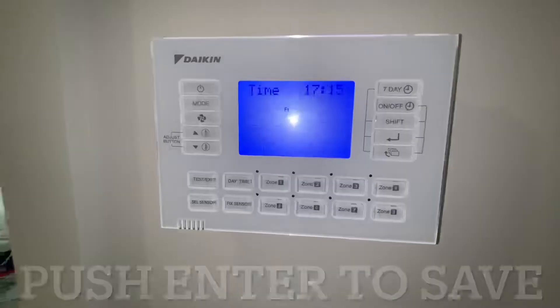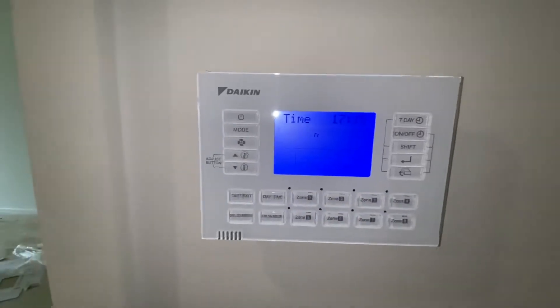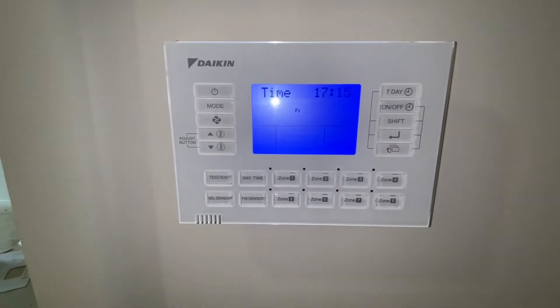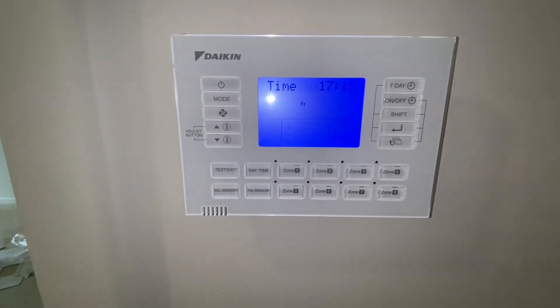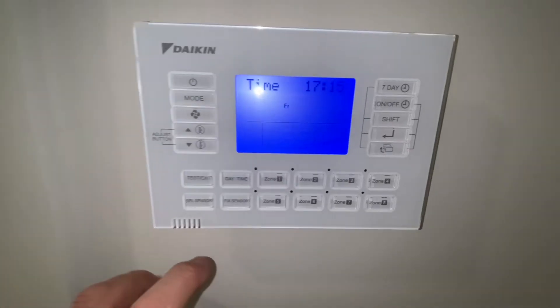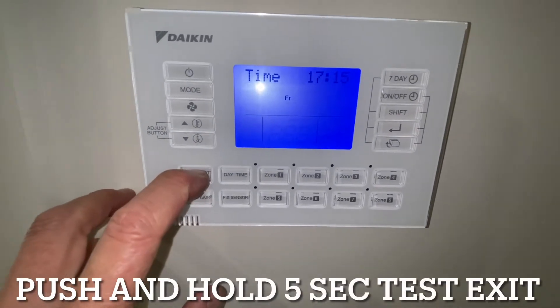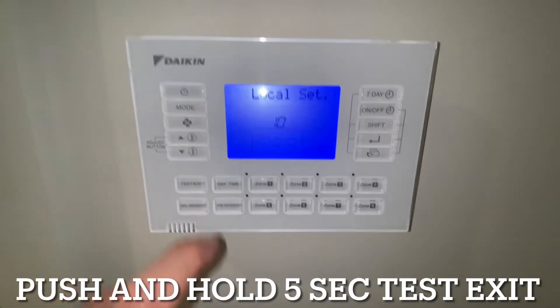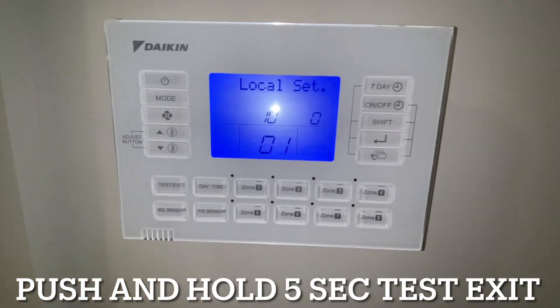The next thing we want to do is set up the parameters. There's a few different parameters you can set. Out of the box it's set a certain way, but I'll go through and show you what we normally set. To get into the setting mode we push and hold down the Test/Exit button for about five seconds, and then we come up with the local 1B setting.